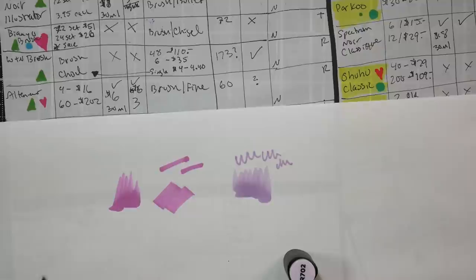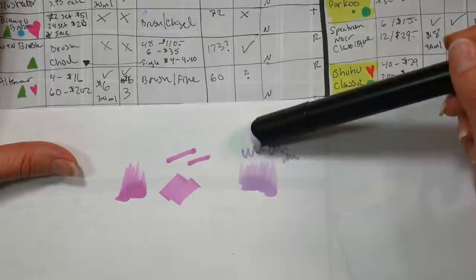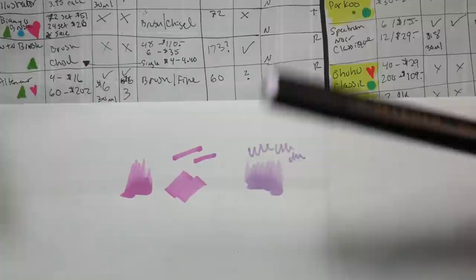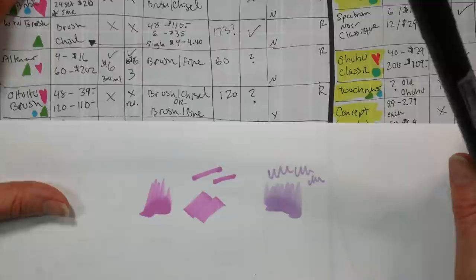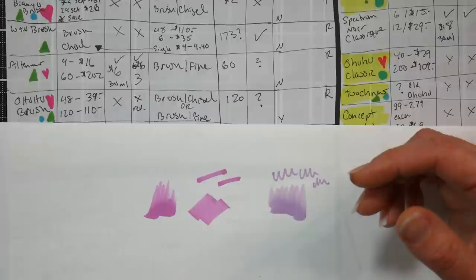It would be neat if some of these less expensive replacement nibs were interchangeable with Copic, since Copic nibs have gotten really expensive - probably because they're imported from Japan. Altenew markers are not available open stock, but you can buy refill inks and refill them yourself. It's not such a big collection that it would be difficult to collect. There's a primary or essential set that will have some duplicates with other sets, so be mindful of that.